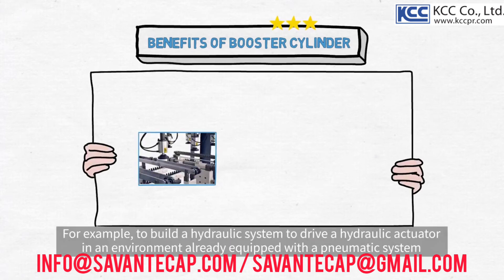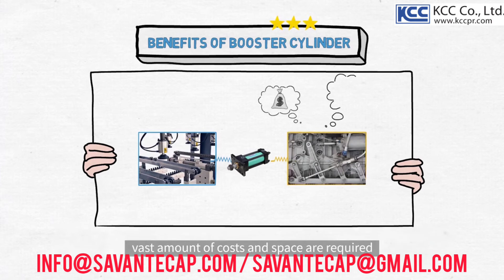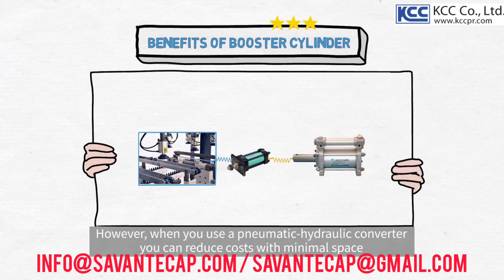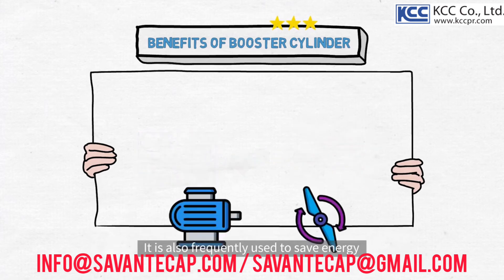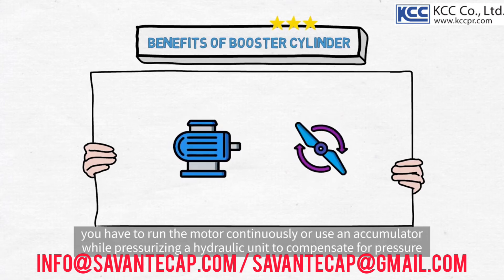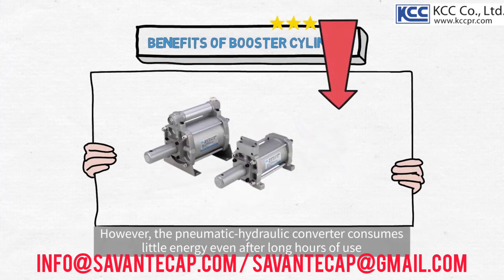For example, to build a hydraulic system to drive a hydraulic actuator in an environment already equipped with a pneumatic system, vast amounts of costs and space are required. However, when you use a pneumatic hydraulic converter, you can reduce costs with minimal space. It is also frequently used to save energy. When the pressurization time is long or when it is used for a clamp, you have to run the motor continuously or use an accumulator while pressurizing a hydraulic unit to compensate for pressure. However, the pneumatic hydraulic converter consumes little energy even after long hours of use.